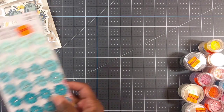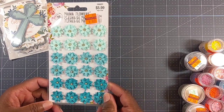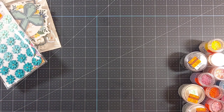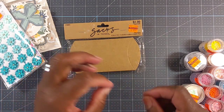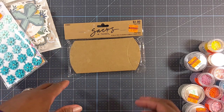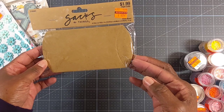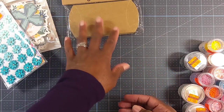I also found these Prima flowers — these were the only ones they had — so I picked those up. They were $1.49. And I saw people with the little zip baggies that you could put things in. My store didn't have any, but they did have these little pillow boxes for $0.49, and you get 12 of them. So I went ahead and picked those up.